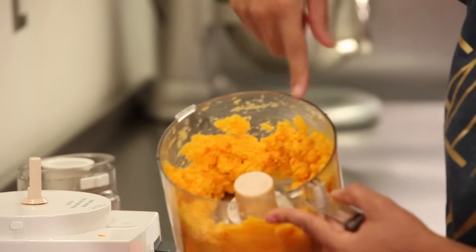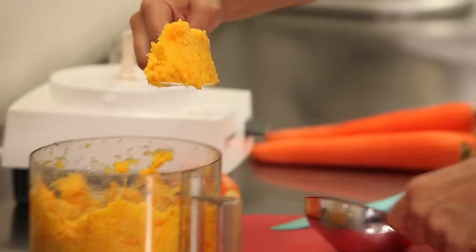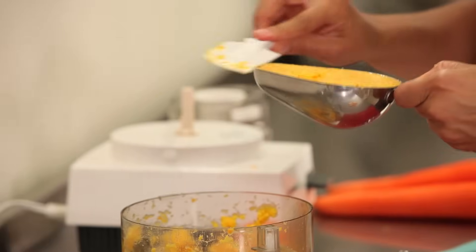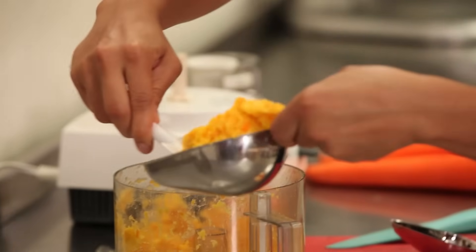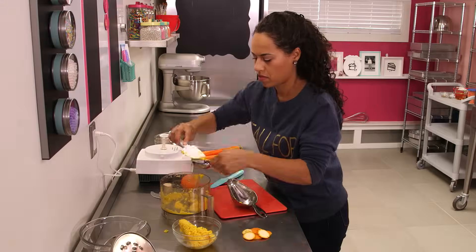What you're looking for is completely pureed whole orange. Sometimes it might look more liquidy than this if your orange was really juicy, but this is pretty much what you're looking for. Now we're going to measure out 1¼ cups — that's 1 cup, and that's 1¼ cup.